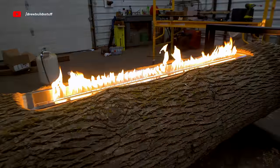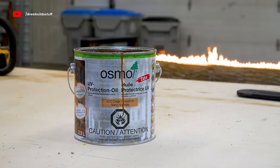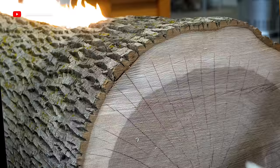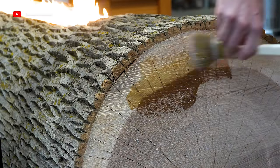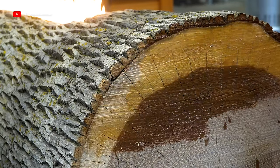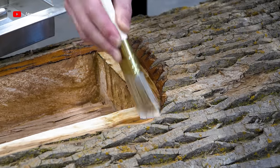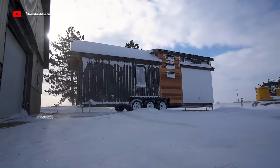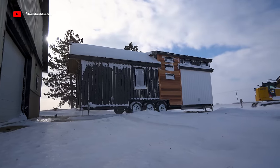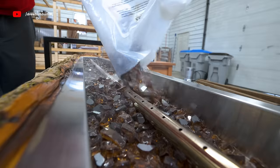Just a couple finishing touches — I used some leftover UV protection oil to oil up the ends and top so they don't gray off quickly and it gives them more vibrance. This oil came from my tiny house exterior build video, and for everyone asking when I'm working on that again — once this video is out I'll be starting the interior. Finally, I added in some amber-colored fire glass.